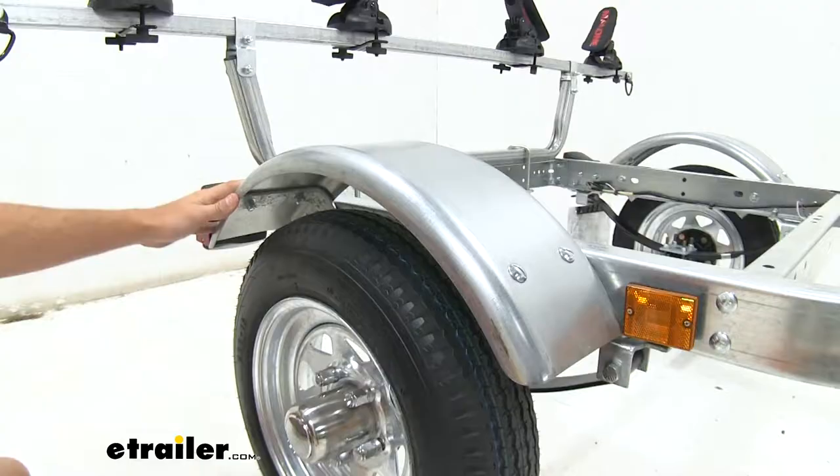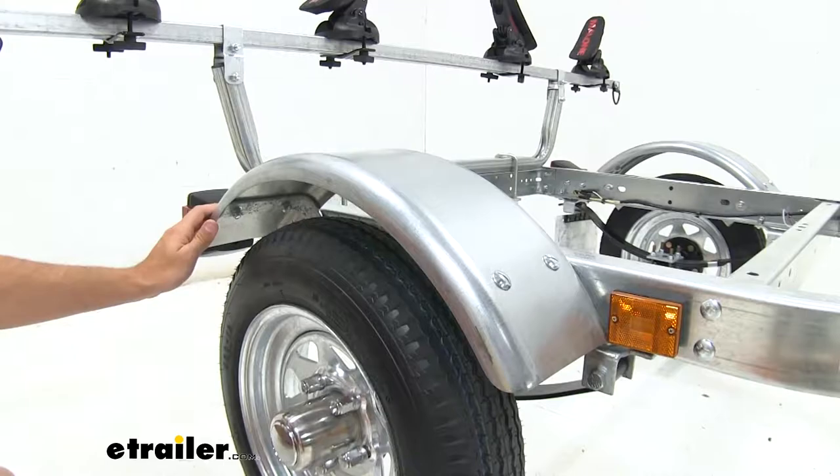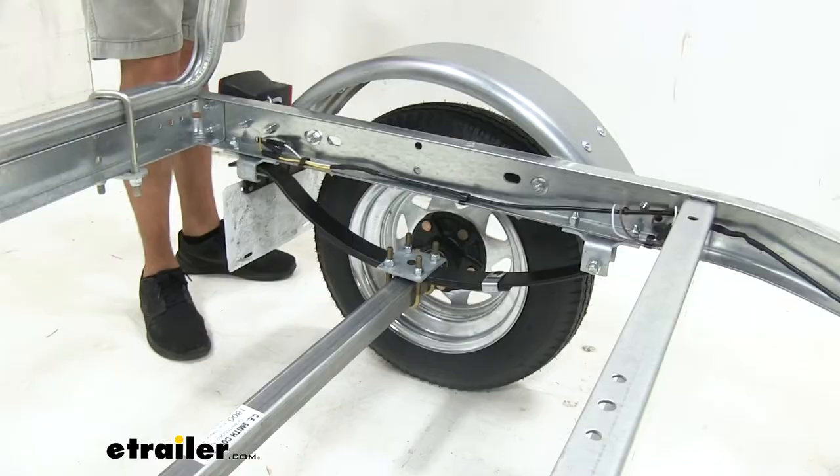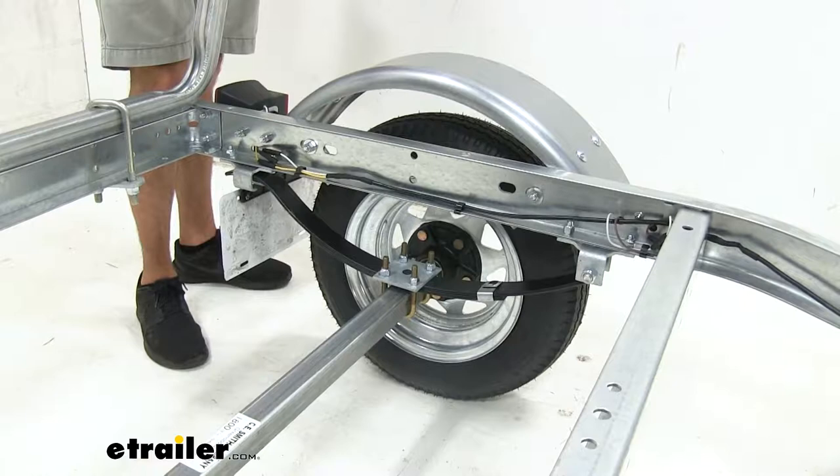Our steel fender is gonna make sure that our tire doesn't throw any type of dirt or debris up onto our kayaks, so they're gonna be clean when we get to and from our destination. We're gonna have two leaf springs connected to our axle which is going to help absorb a lot of the hard impacts you might encounter on the road. And it's also gonna do a great job of taking out as much road vibration as possible to make sure it's a smooth ride.